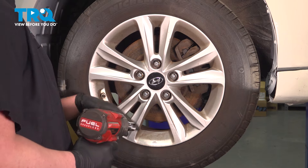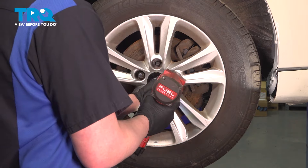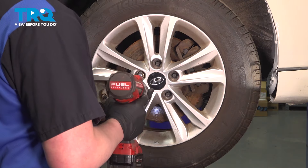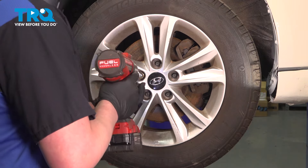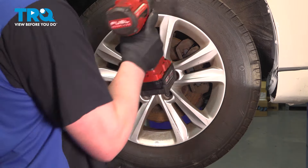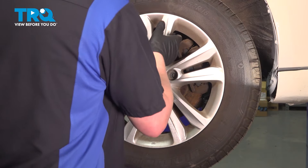Using a 21-millimeter socket, remove the five lug nuts. Remove the wheel.